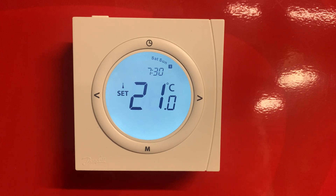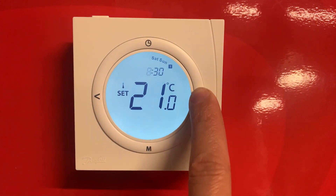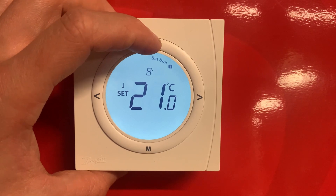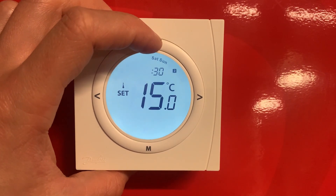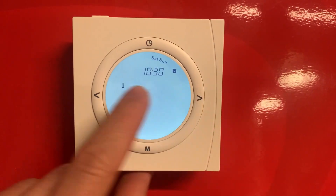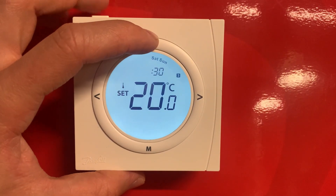We've now moved to the Saturday and Sunday heating period, which you can set differently to your Monday to Friday schedule. If you want it coming on a bit later, adjust the hour, then the minutes, and press clock to confirm. It's exactly the same process as the weekdays — confirm with the clock and adjust with the side arrows.